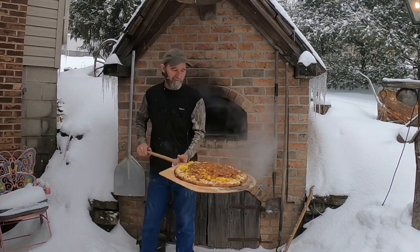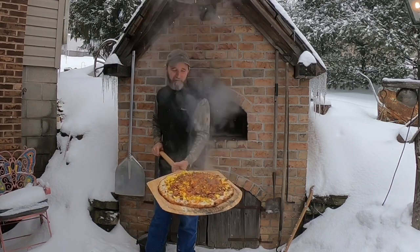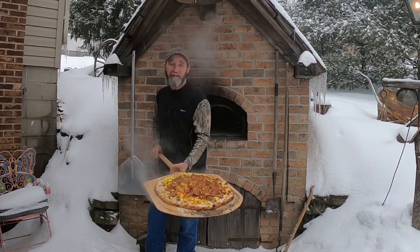There you go. So let's go up and dig in.